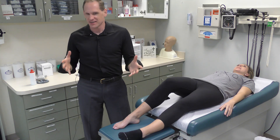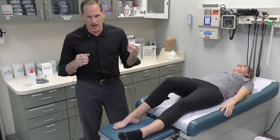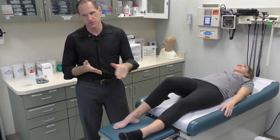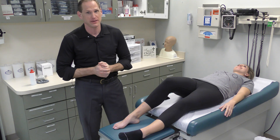You can also do capillary refill on the feet. On the feet, instead of less than two seconds, it'll be less than three seconds. We can't demonstrate it right now because she has pink nails.